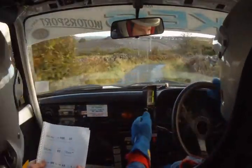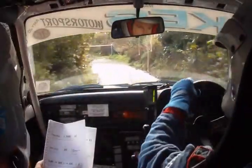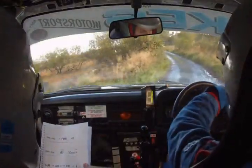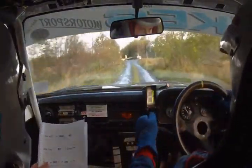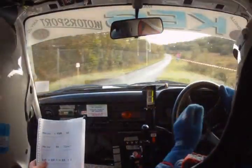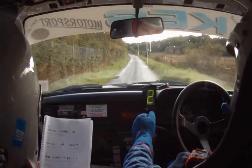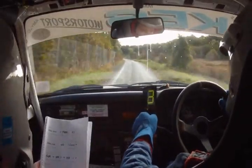Medium right tightens into K right, and down to square left to gate. 60. Turn hairpin right. Square left here, 60. Over turn hairpin right, 200. 60 turn hairpin right, 200. Tight medium left and easy right. Tight medium left and easy right, 130.